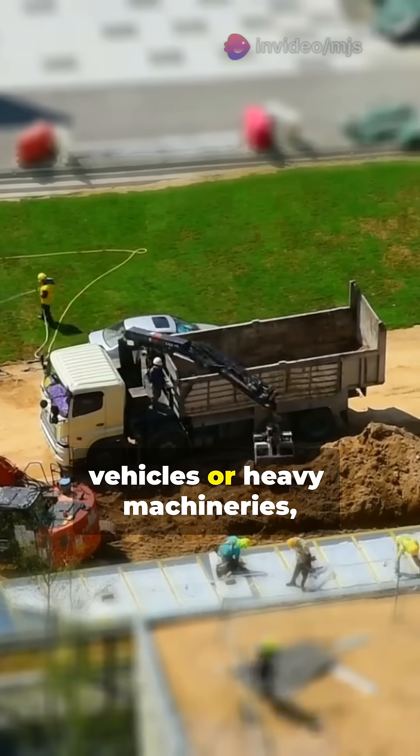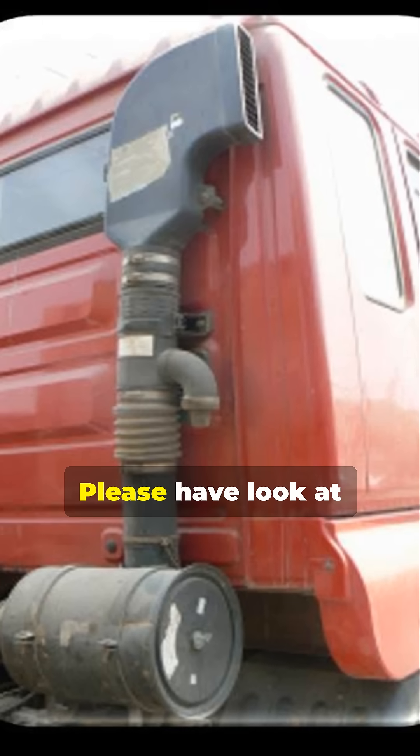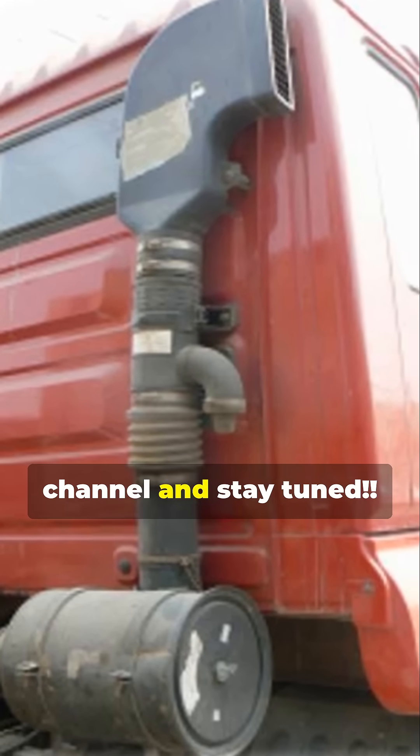For off-road vehicles or heavy machinery, a pre-filter is used to tackle the harsh, dusty environment. This is just a quick overview of the components. Please have a look at my already posted shorts for more insights. Please like, share, post your comments, subscribe to this channel, and stay tuned.